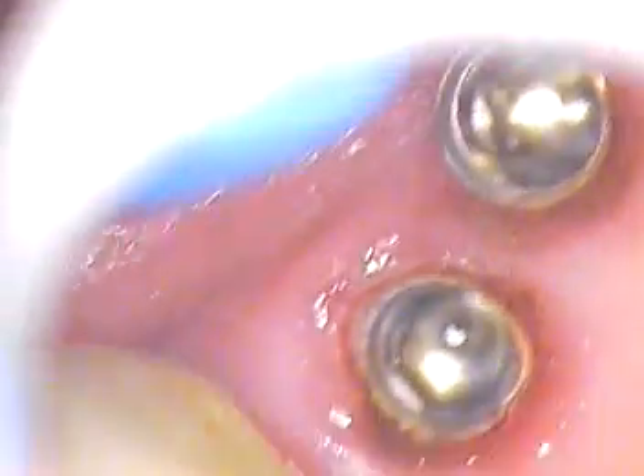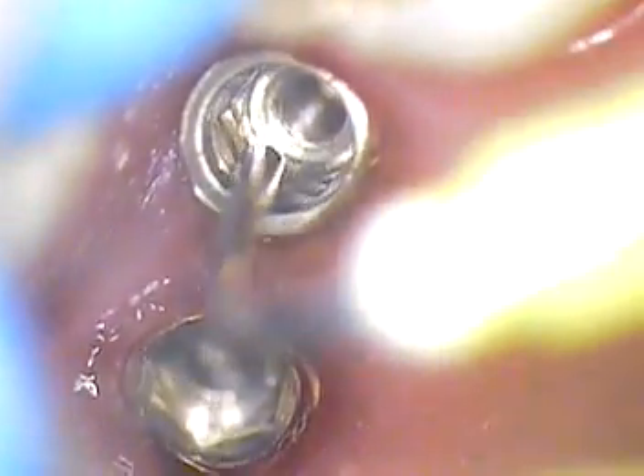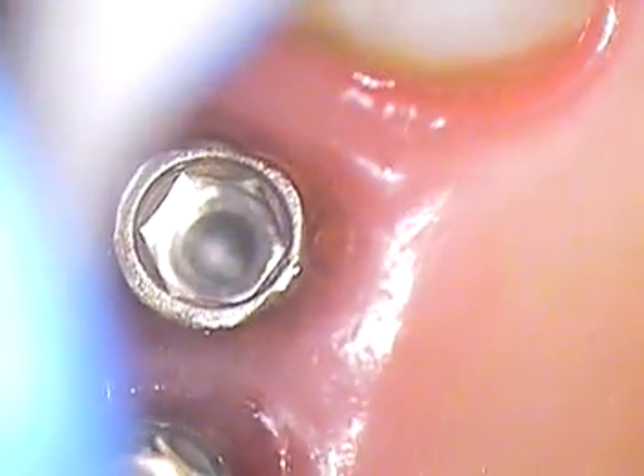We're going to go back in now with micro suction and do another visual. Starting to look more and more pristine. That's good. We'll do one more wash now — let's see if we get any color change. Looking great. What's working in our favor here is that they're not so subgingival.